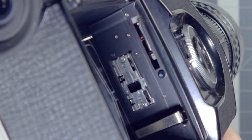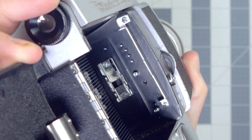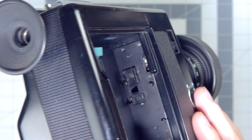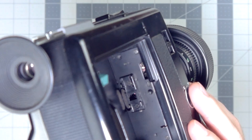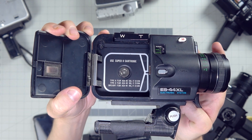Sometimes they're pins, sometimes it's a little staircase, and sometimes it's this lever slider thing. They're right here, just a nice little northeastern trip up from the film gate where your film is exposed. So this is the film compartment of your Super 8 camera, and this is where the magic happens.